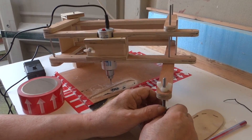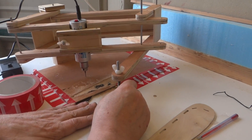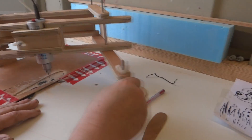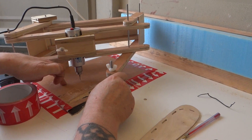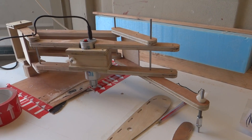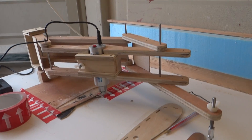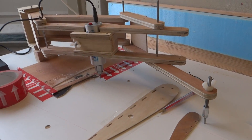The only thing you really have to watch out for is that when it's level, it's level with your bench — for full range of movement — so that it's penetrating your wood at the same time here as it is over there. And that's about it. Time to take it to bits and make it look nice. It's looking good anyway.